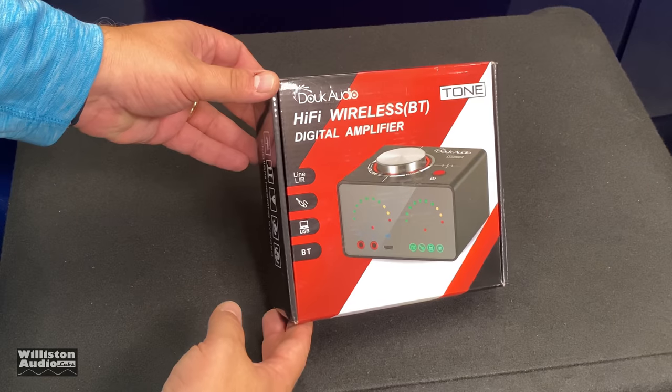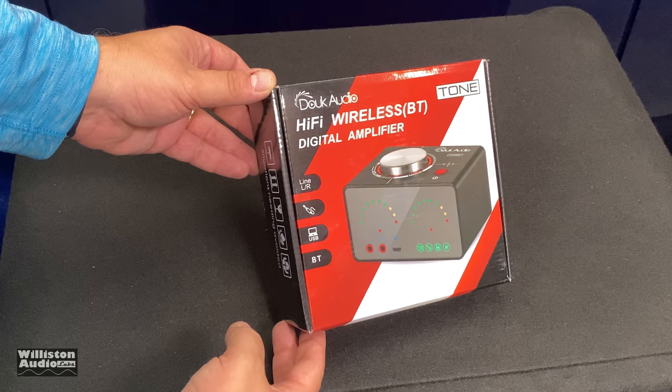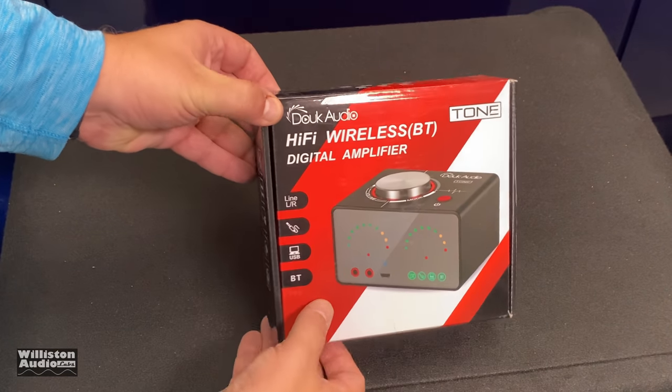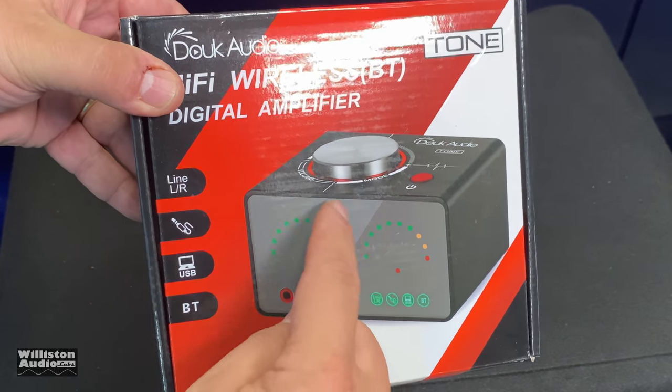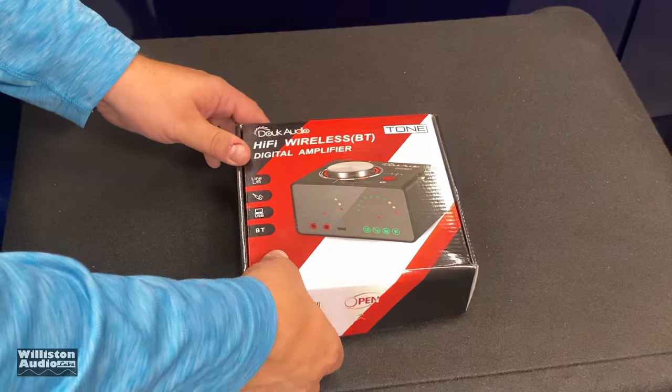Today we're going to look at this one by Duke Audio — the Hi-Fi wireless Bluetooth digital amplifier. I believe the model is called the Tone. You can see it's got the volume on the top and some VU meters. You know how we love VU meters, so let's open it up.